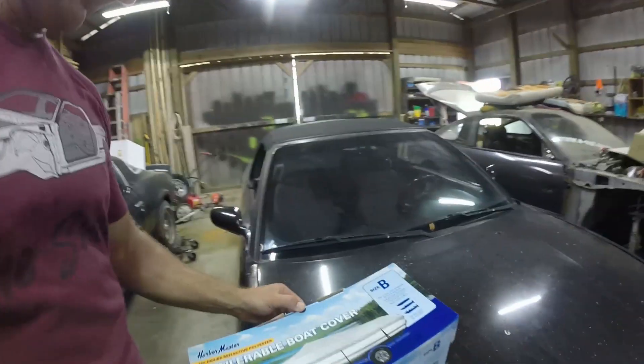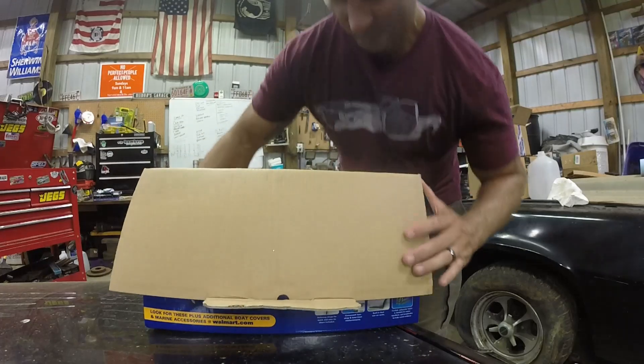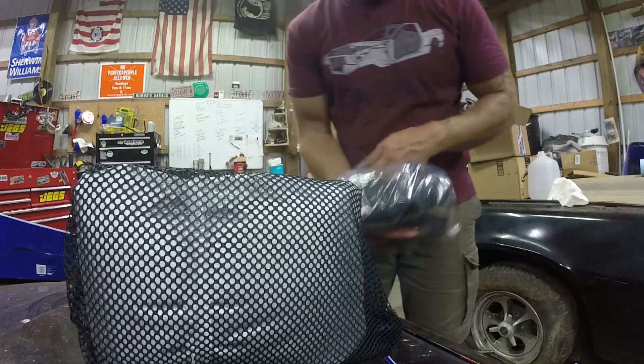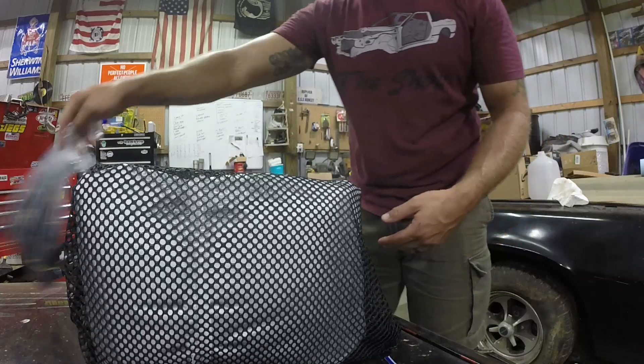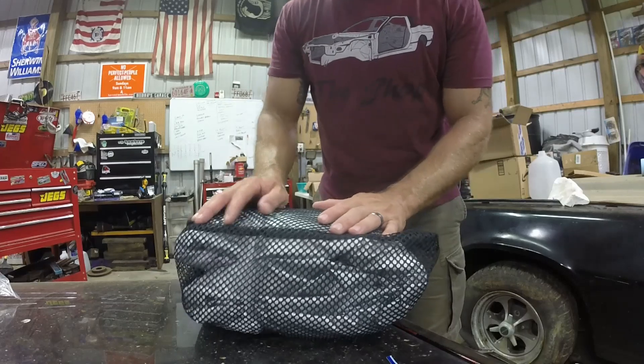If you have a boat that sits out in the weather whatsoever, even being under a carport, it helps keep the dust and debris out. Let me open this thing up and take a look. Alright, dump all this stuff out. So you've got a bag of straps — this bag of straps actually holds the cover down, so you're going to need that. And this is the cover. You'll never get it back in this bag as tight as it is now.